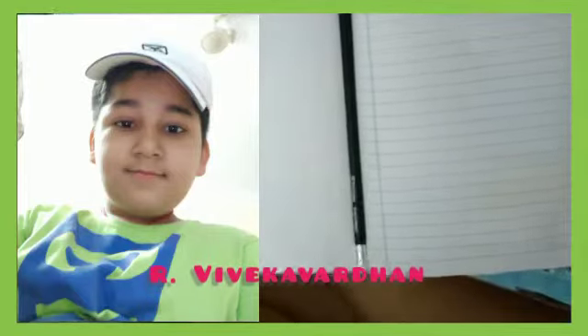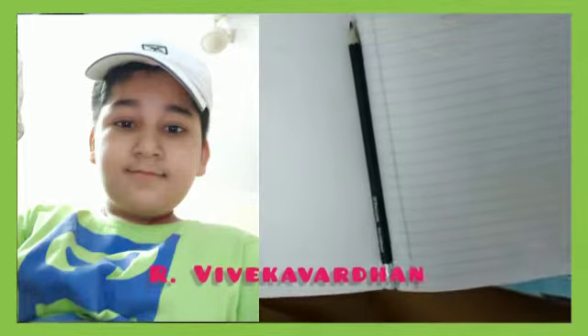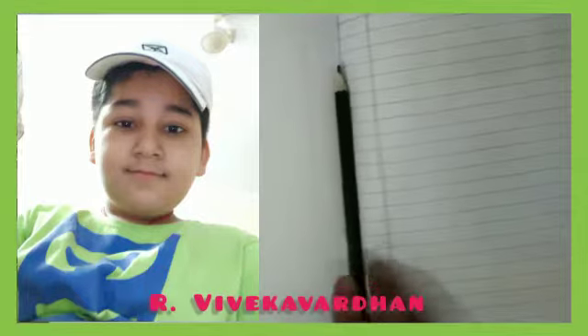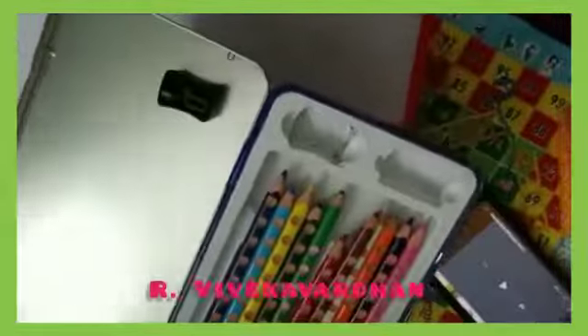Hi friends, we are going to show you how to make a new video. With a pencil, Eliza and crayons, I will show you how to make a new video.